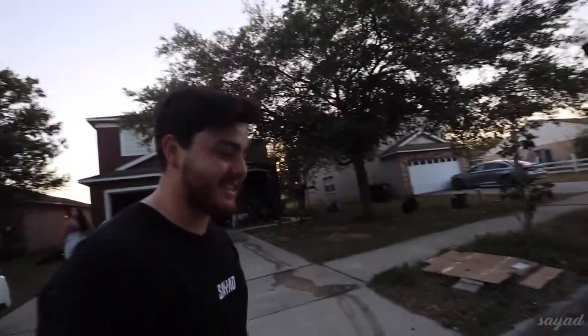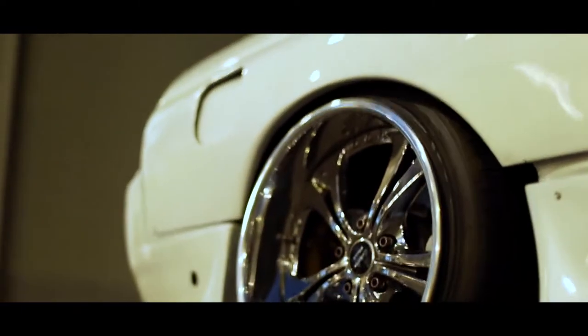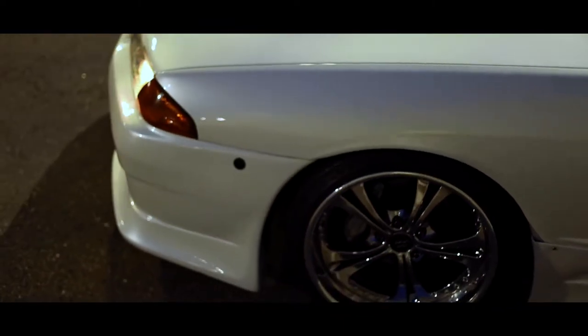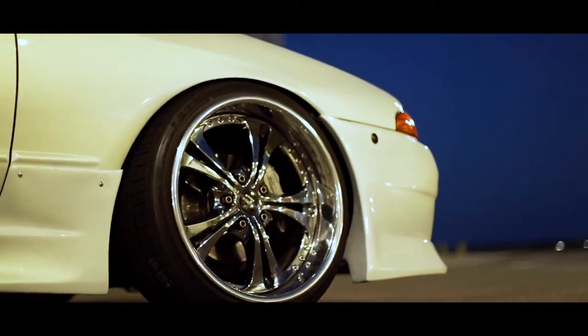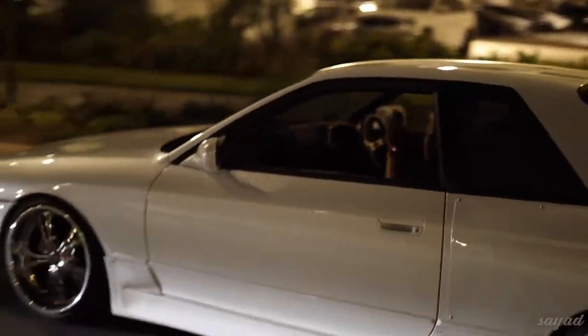What do you think bro? This is ridiculous, oh my god, I just can't hold it. The bumper just goes so well. Why is everyone's attention on this car? I hate this car — I'm so angry. It's the center of attention now. I like this car.